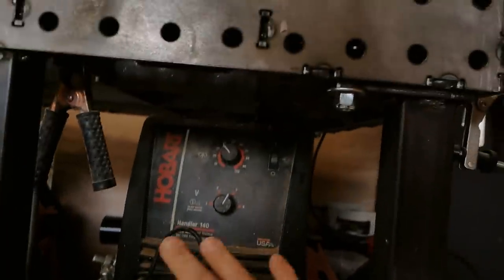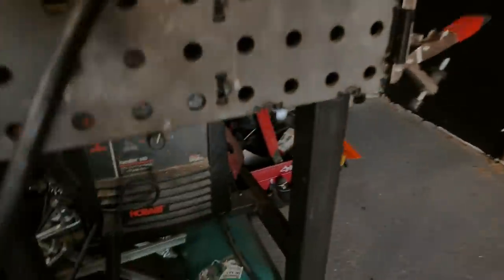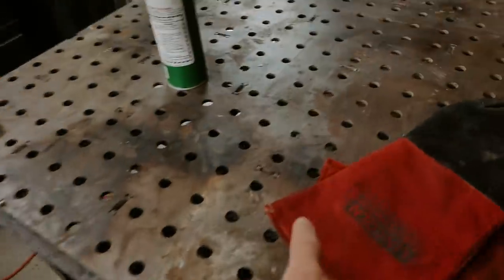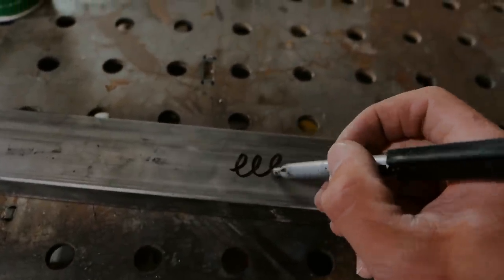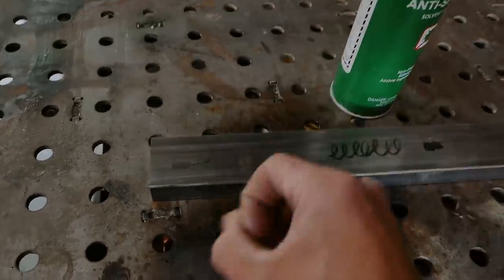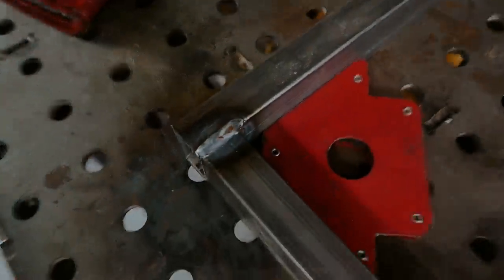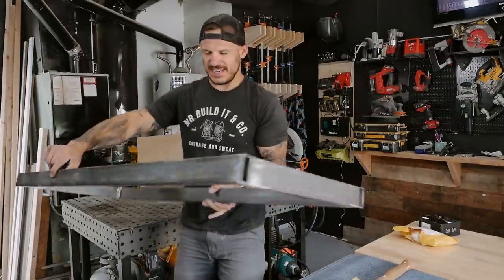For the welding pattern there are two techniques: the E and the Z. I do the E technique — it's a cursive E that you follow along the weld path. I like to use anti-splatter spray; just spray it on and it reduces the amount of sparks all over the place. And here we go — we have this little E pattern that we just accomplished. We got something, I guess!